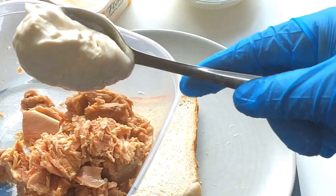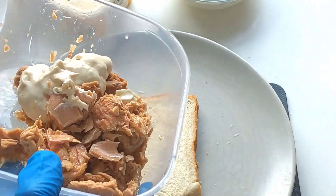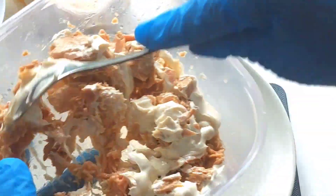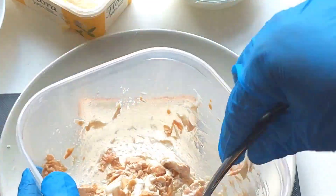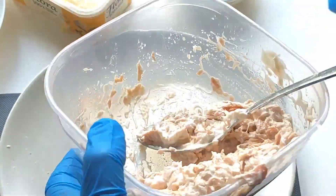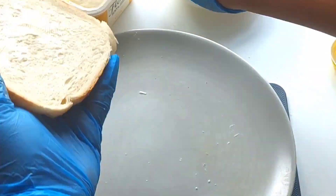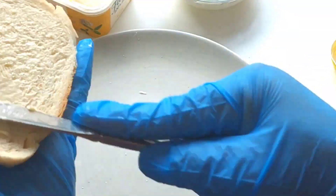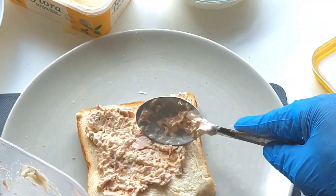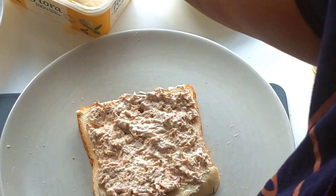So guys, for the second recipe I'll be making a fish sandwich, and for this recipe I'll be using tuna fish. I'll just add some mayonnaise and then mix together, mixing very well until it becomes soft. I'll just go ahead and spread some butter on the bread. For this recipe I don't need to add extra mayonnaise because it's already added to the fish, so I'll just go ahead and spread the mixed tuna fish and mayonnaise on the bread.